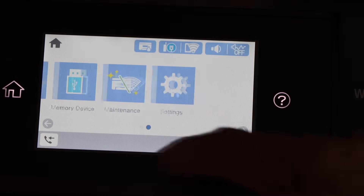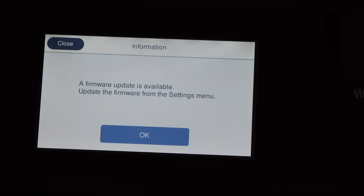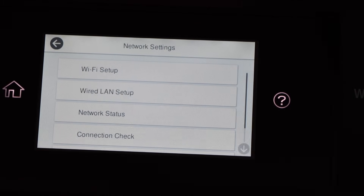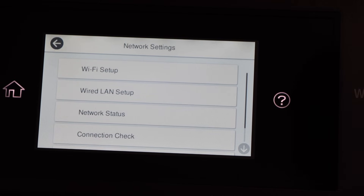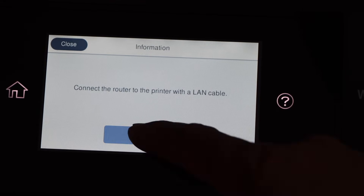Now go back to Settings, then General Settings, then Network Settings, and select Wired LAN Setup. It will ask you to connect the router to the printer with the LAN cable, but once it recognizes the connection it will start to work. Press OK.